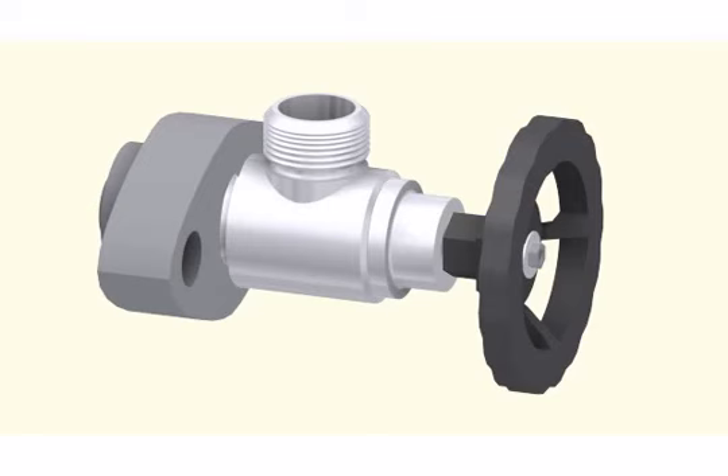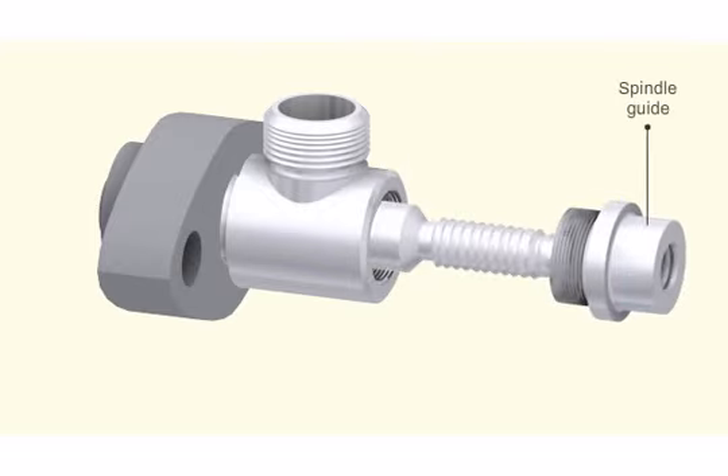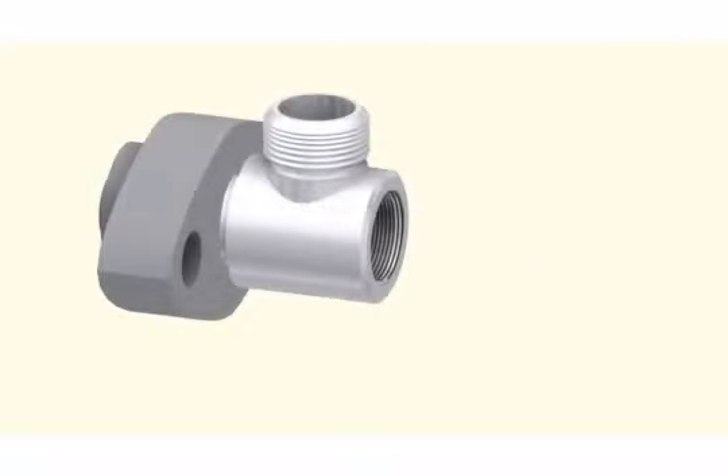To overhaul the indicator valve, slacken the self-locking nut. Remove the washer and the hand wheel. Slacken and remove the spindle guide. Take out the valve spindle. Separate the valve housing from the flange.